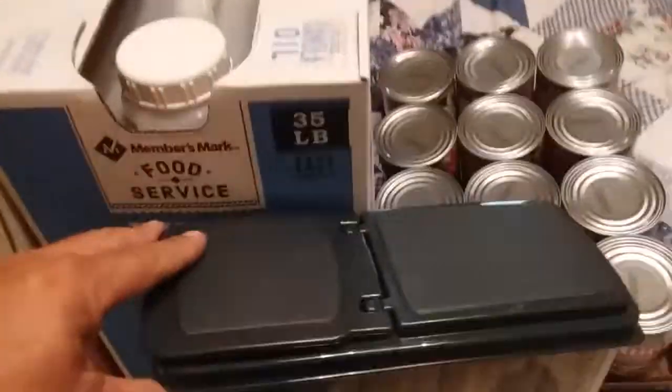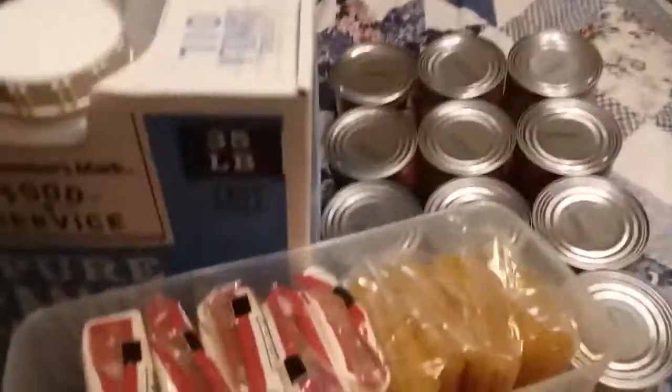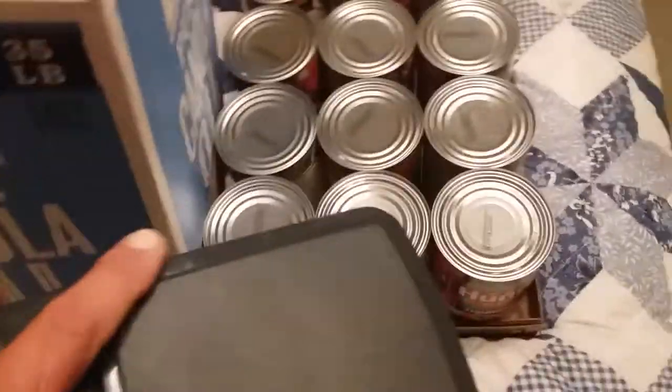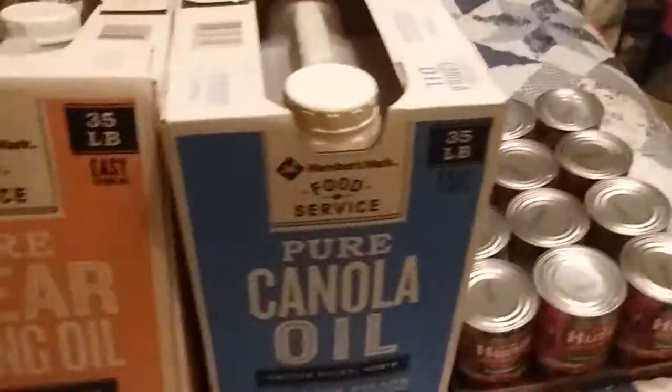I don't know if I showed you guys this, but for spaghetti storage they got these containers at Walmart — mostly for cereal, but you can put ten packages of spaghetti in them, which is ten pounds since they're one-pound packages. Got one of them out last night, made spaghetti, and realized we didn't have any sauce. I've also packed away some other kinds of noodles in another one. Pretty cool containers for spaghetti or noodles.